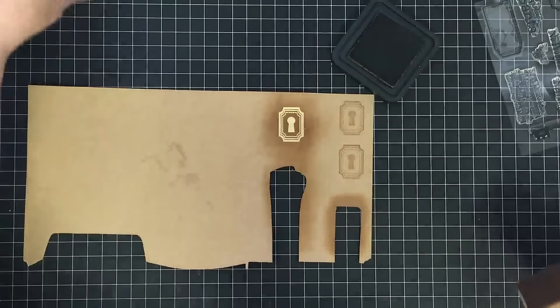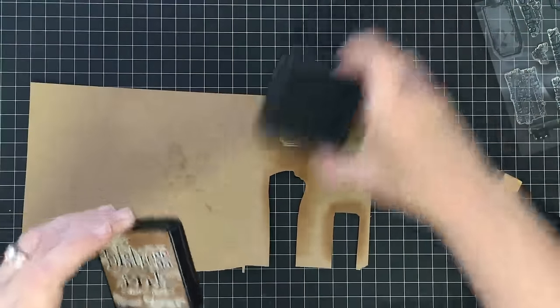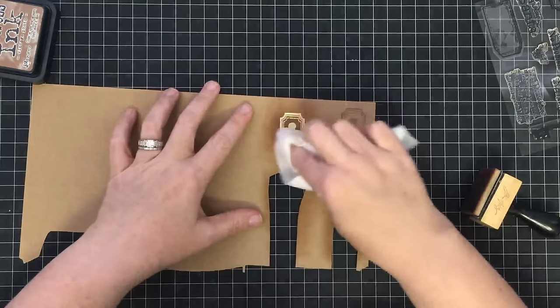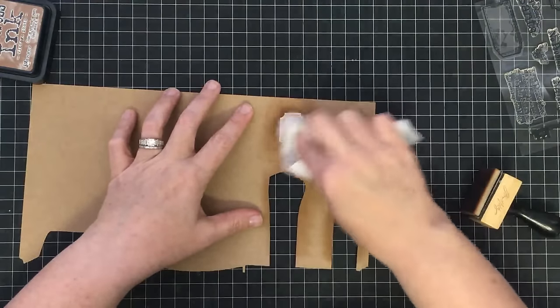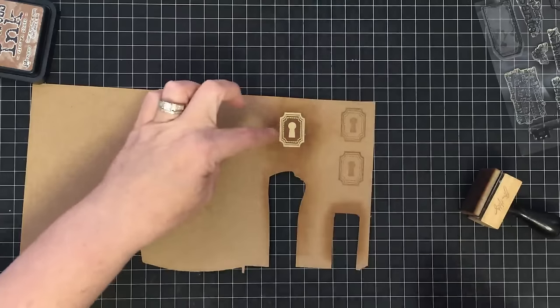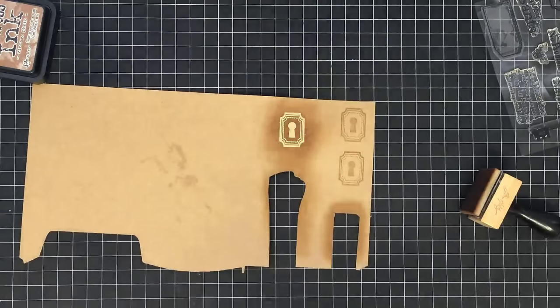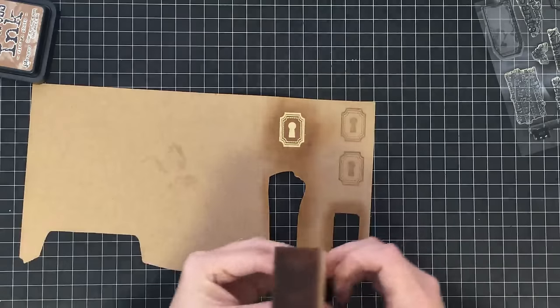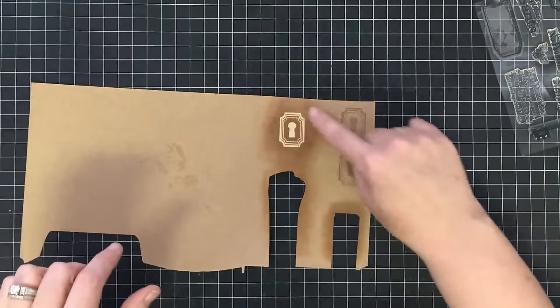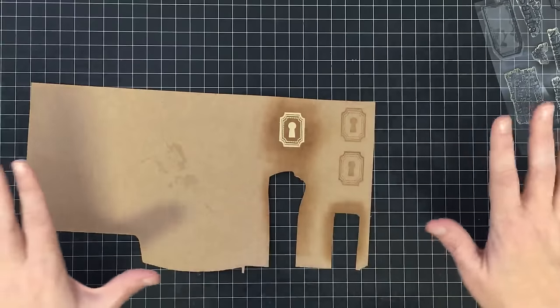I also took a baby wipe and wiped over the top to get the distress ink off of the gilded powder. It didn't take a whole lot off but it did bring that shine back. You don't really have to use a baby wipe — I just had it handy. Remember distress ink reacts with water so I got a little bit of haloing, but it still did what I wanted.